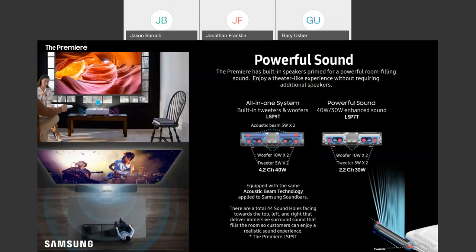When you jump up to the P9, now you're getting a 4.2 setup that's also equipped with our unique acoustic beam technology. This is a really fantastic technology that's going to allow us to project high-frequency sounds overhead, and that's going to increase the size of the soundstage and deliver a more immersive experience.